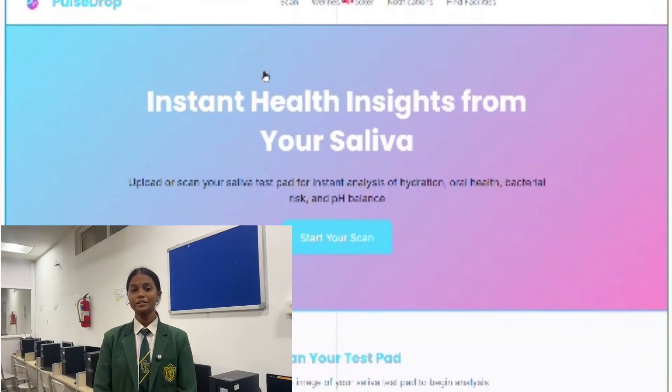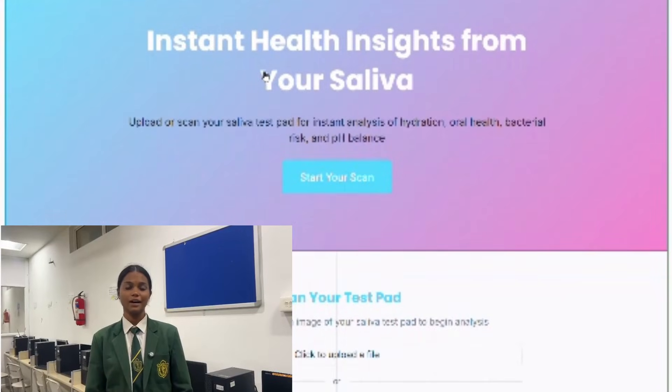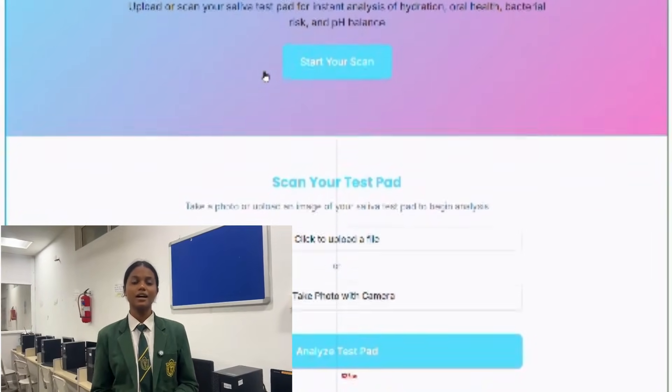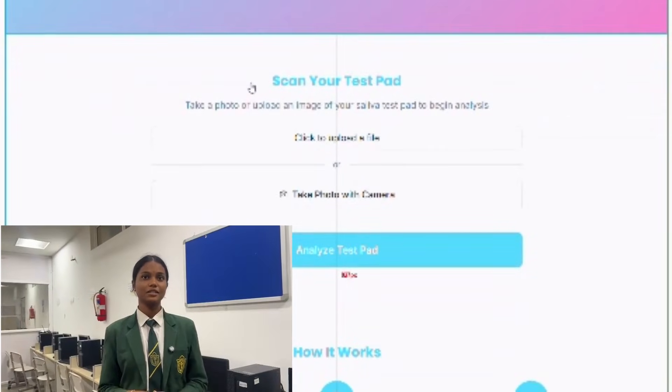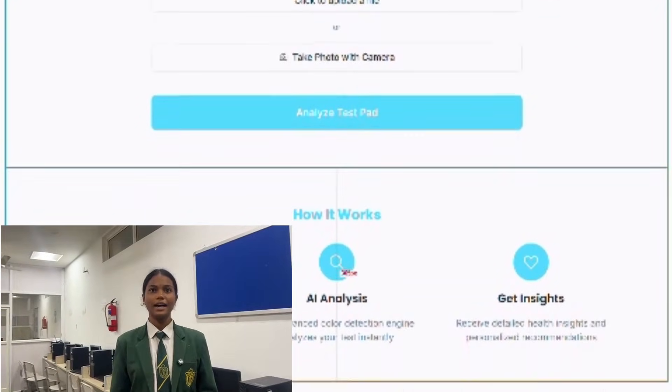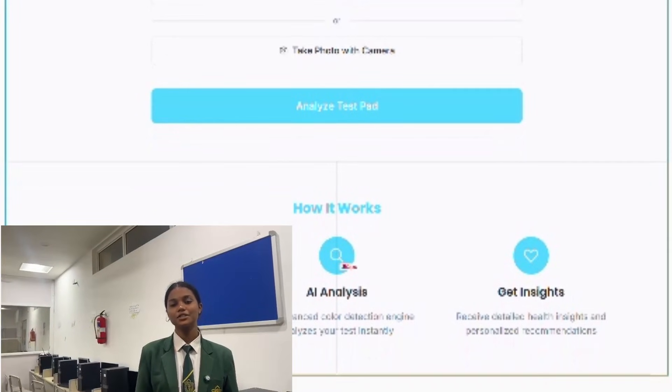How does it work? The user puts a small amount of saliva onto the strip and it reacts by changing color based on your health issues. The device reads the color and instantly shows you the result.